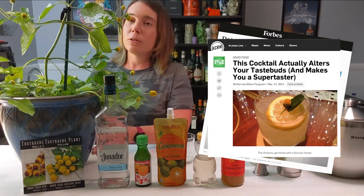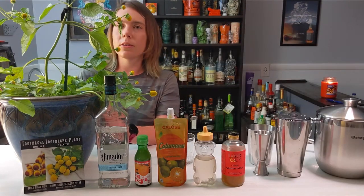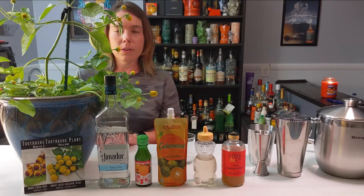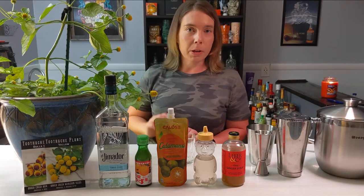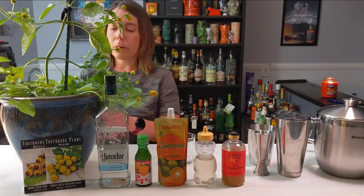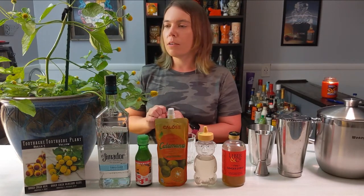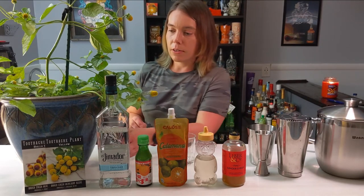Everyone talks about these. This plant is called Spilanthia, more commonly known as a buzz button. It's also been referred to as a toothache plant because these little flowers have numbing properties — you can put it on your gums wherever you're hurting and it'll help. If you're just using it for fun, you can chew on it and it alters your taste buds, making this drink taste different.